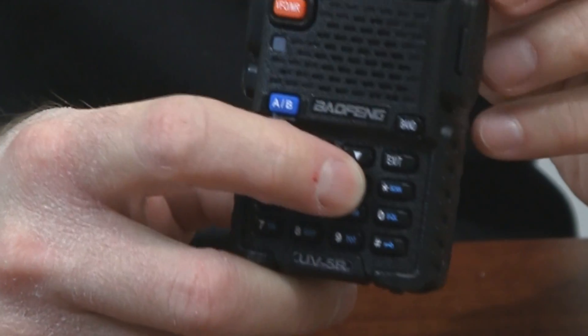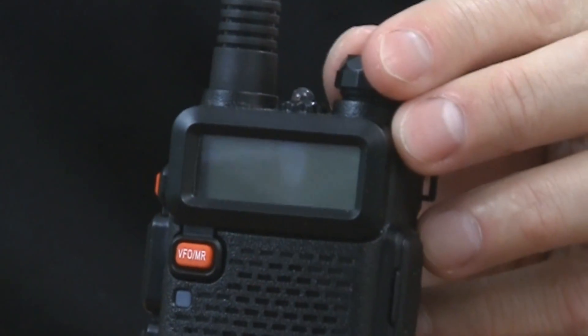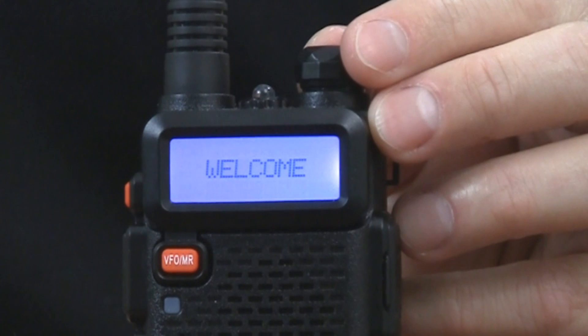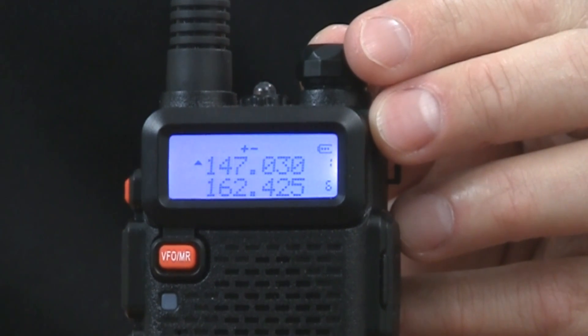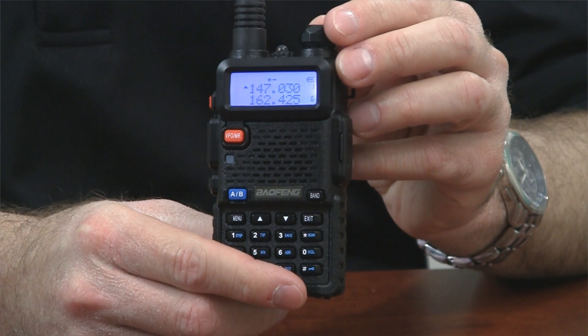Now let me show you how to check the firmware version on your radio. Step one is to check the radio itself. With the radio off, hold down the three key while turning the radio on. You'll see it flash quickly and say VER and then the firmware version. In this case, it's BFB297.